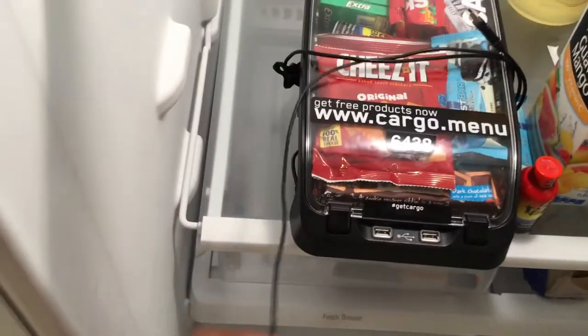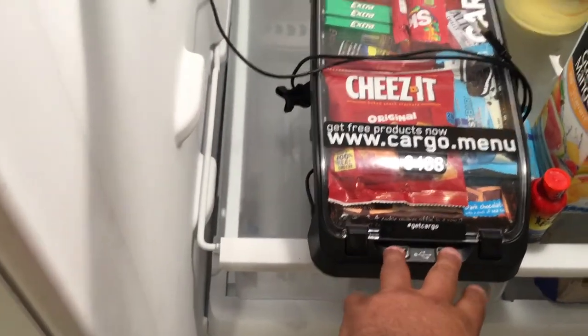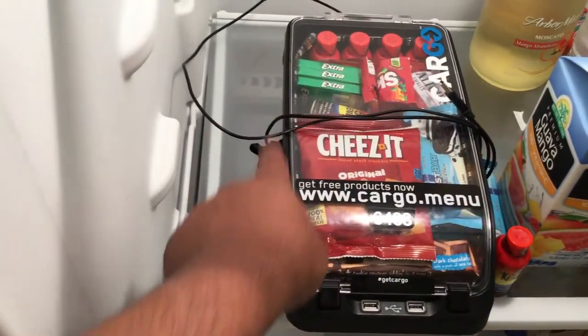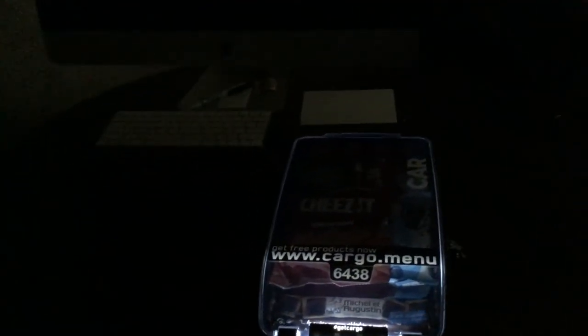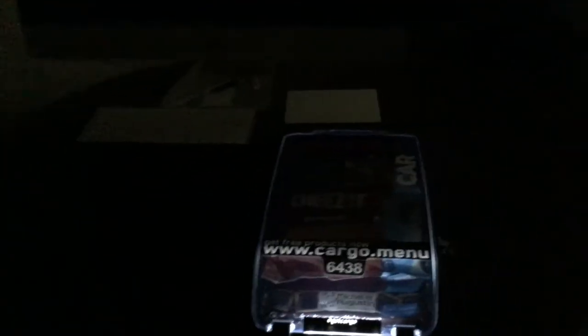And again, as you can see, I have my two USBs and my LED strip inside. I understand how it works, but let me go ahead and move this tripod and get a little closer.